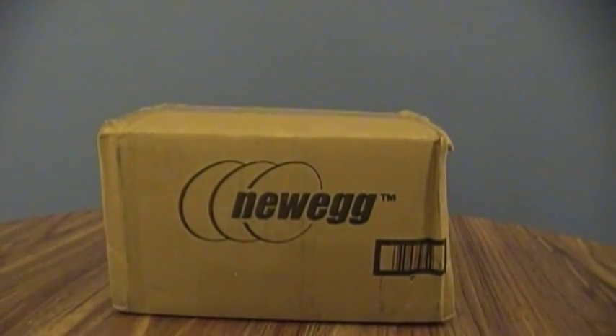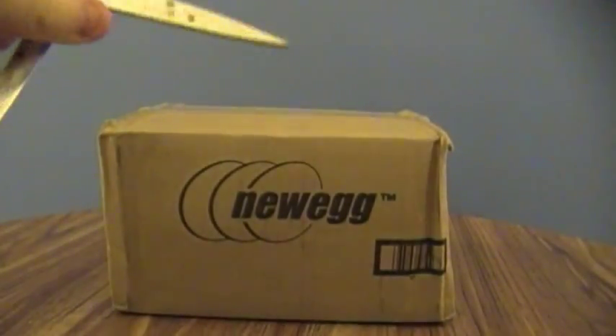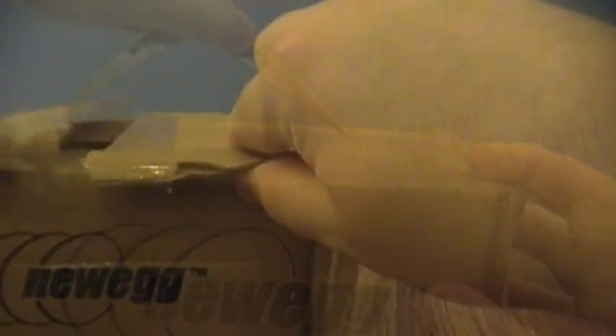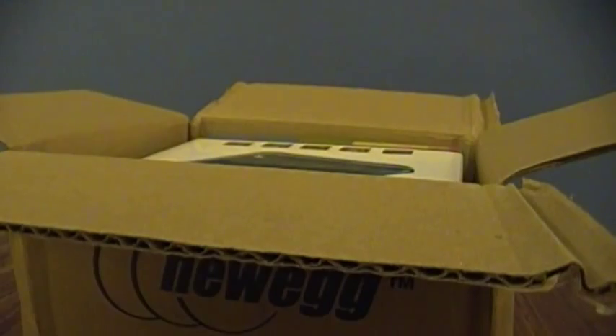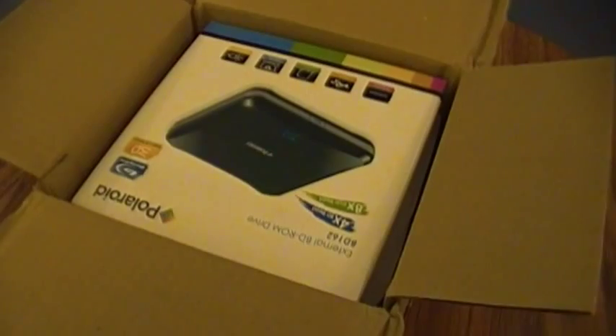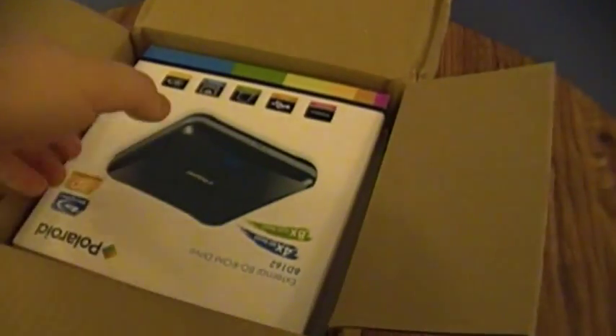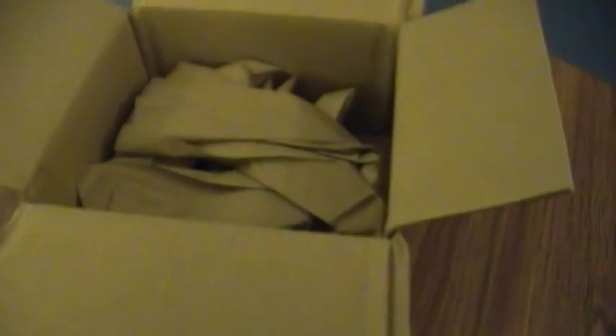This is a Polaroid Blu-ray drive — and what am I going to open the box with? This thing's open. Newegg — what is the deal with using packing material if you're only going to pack one side? Let me guess: there's paper bag stuff instead of padding underneath. Cha-ching! Would you look at that.